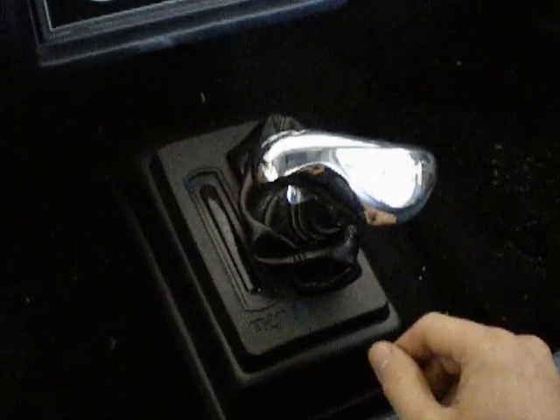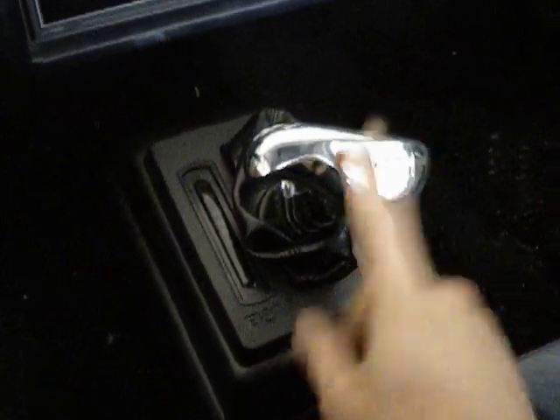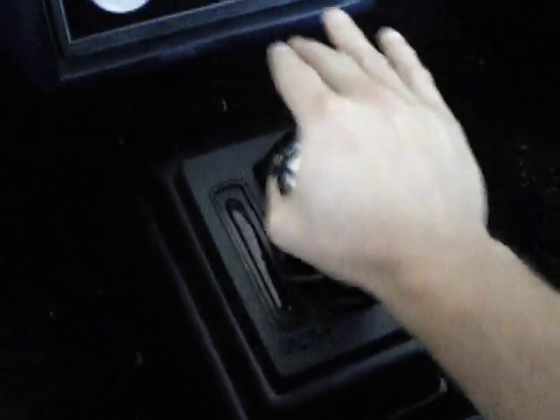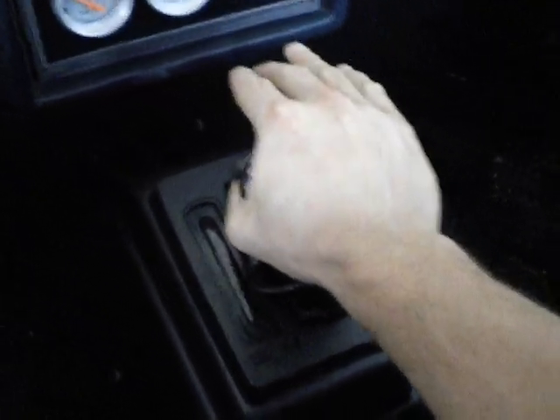Now you go opposite of that to go into ratchet mode — we're on first gear, ready to take off the line. So first to second, second to third, third to fourth, and then you can actually ratchet up to neutral. But you can't ratchet up to reverse — it's a reverse lockout.